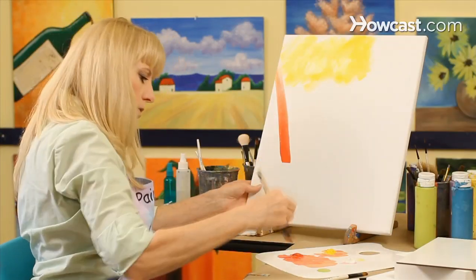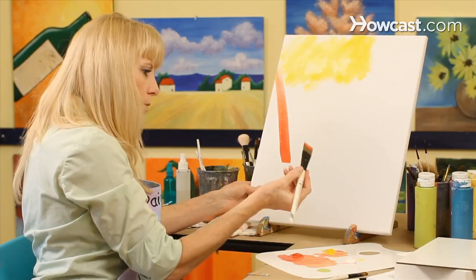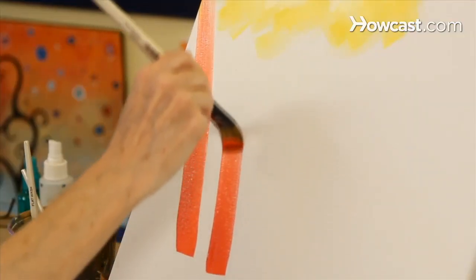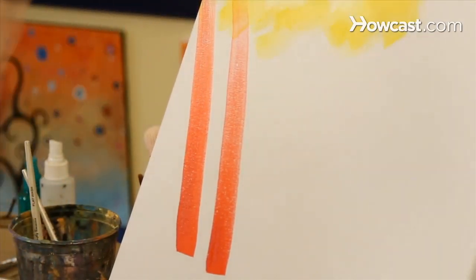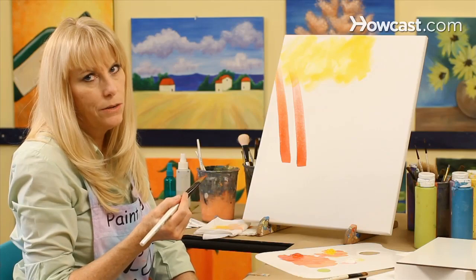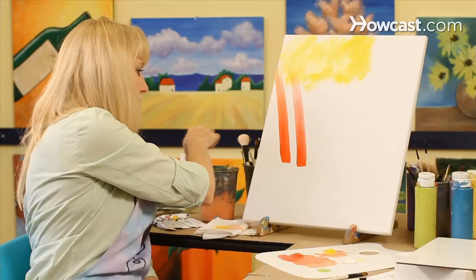I'll do it again for you. This brush is loaded with a small amount of paint and I'm just going to drag it up until the paint ends all the way. This works really well when you're trying to layer your paint and get different techniques of shadowing and light.